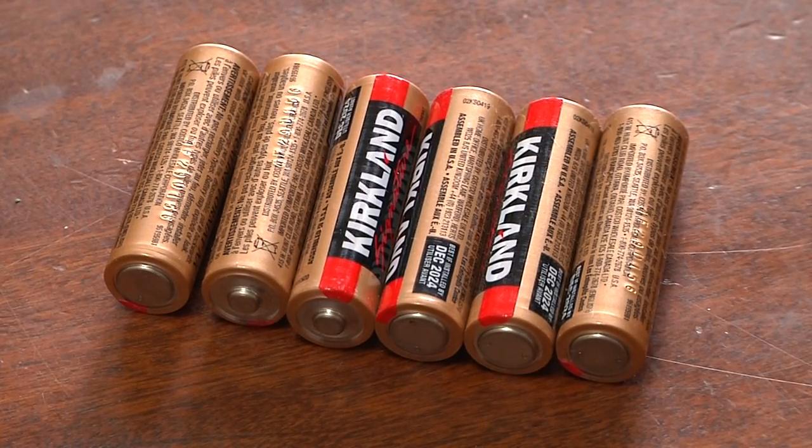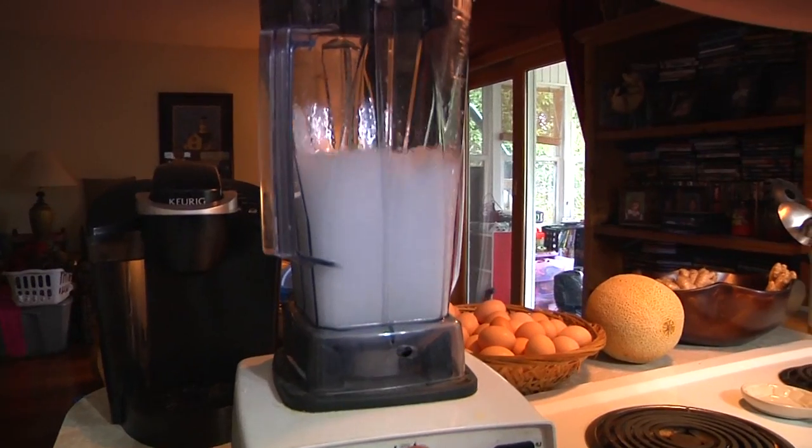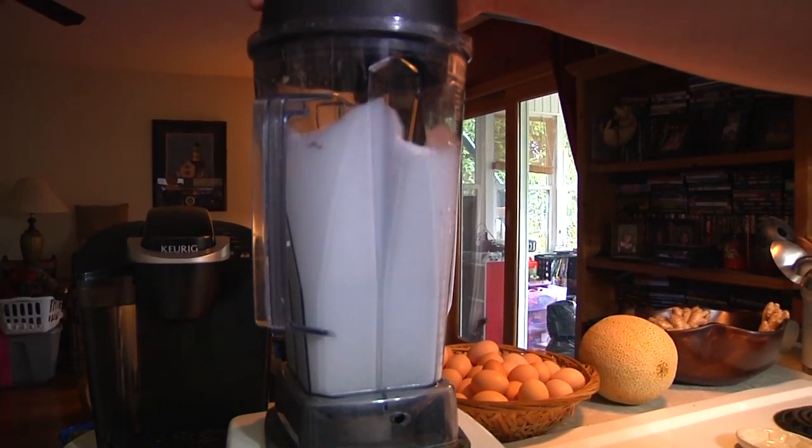Number 6. One quick and easy way to clean your blender is actually just to put some soap and water right in the blender and hit blend. Now all you've got to do is rinse it out and you are squeaky clean.